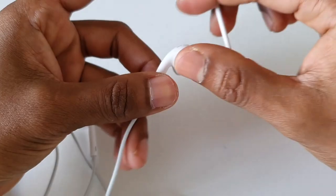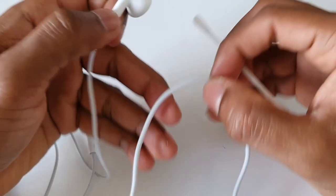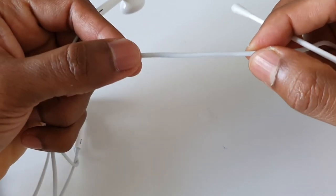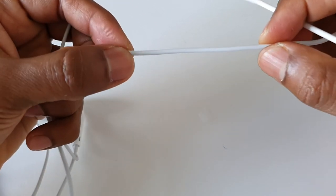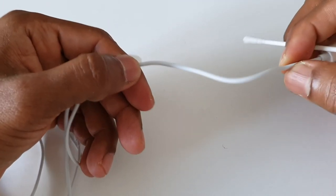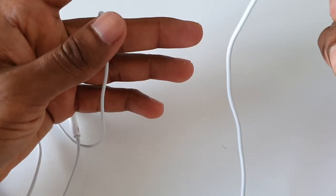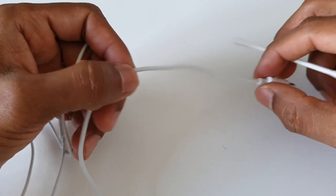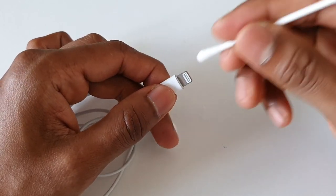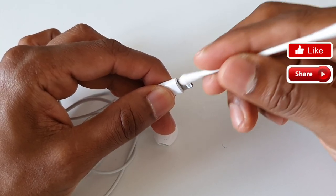If you have a wire, you can clean the wire code. You can clean the wire. If you clean the cable, you can also clean the pin. You can clean the wire thoroughly.